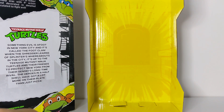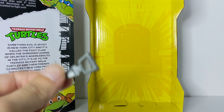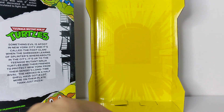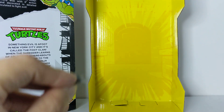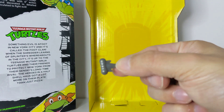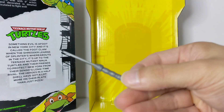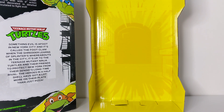Let me give you a quick look at the accessories. You get the pizza, which is a common accessory with turtle figures. And then you also get this other accessory, which is again a basic one that comes with turtle figures.